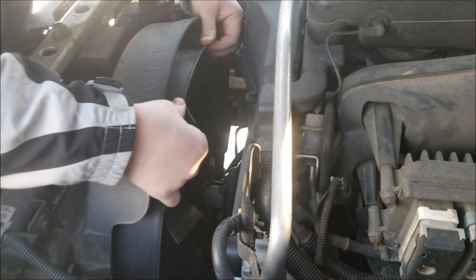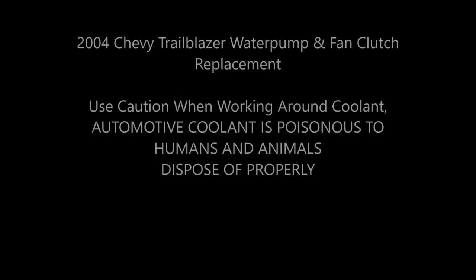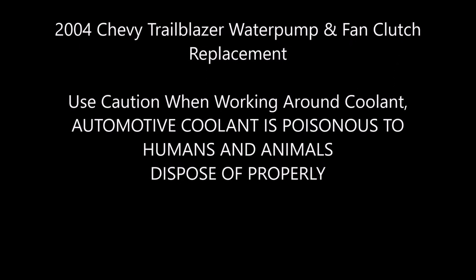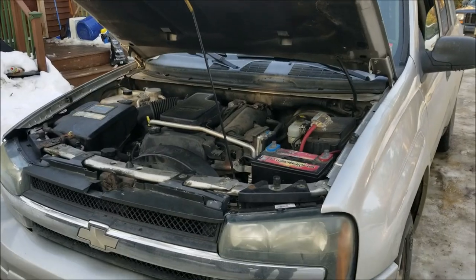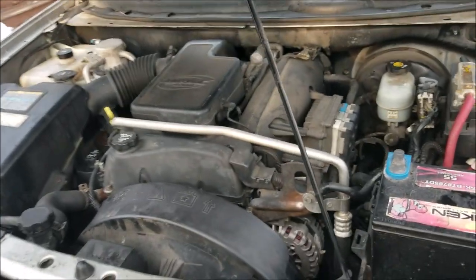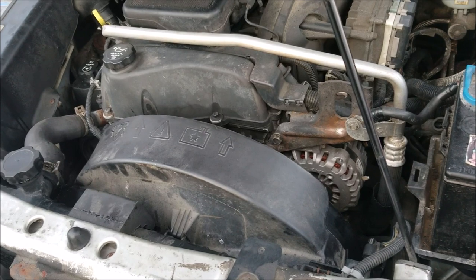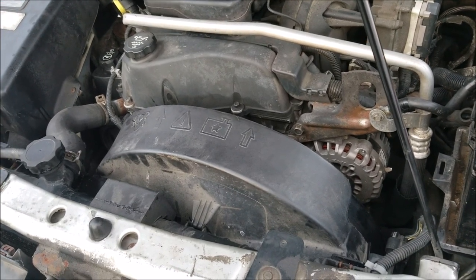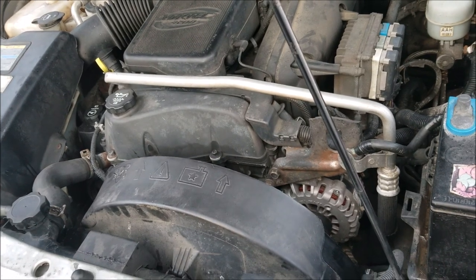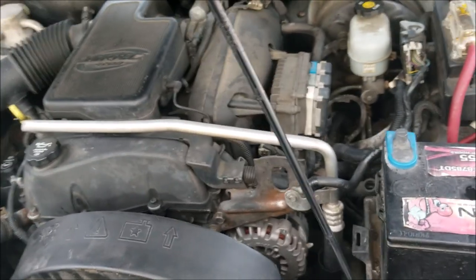What we have here is a 2004 Chevy Trailblazer with the 4.2 liter. We're changing the fan clutch, electric fan clutch, and the water pump. The water pump was making noise and I decided to change the fan clutch at the same time. I've already done the job and I'm just putting this section of the video at the beginning so you know what you'll need.